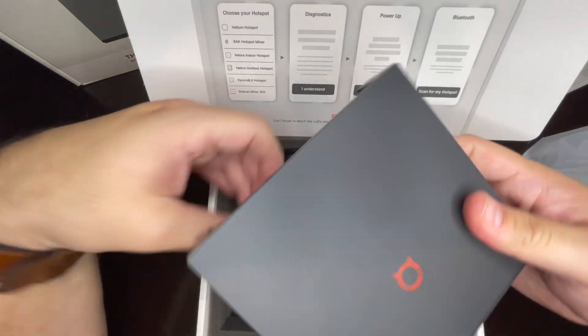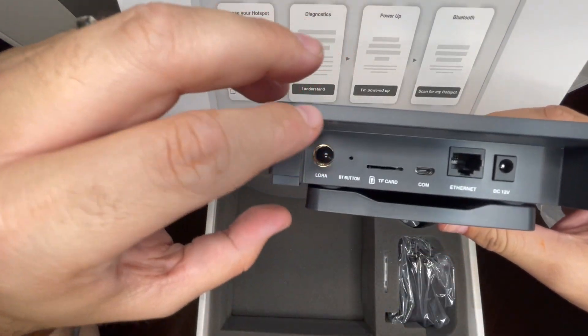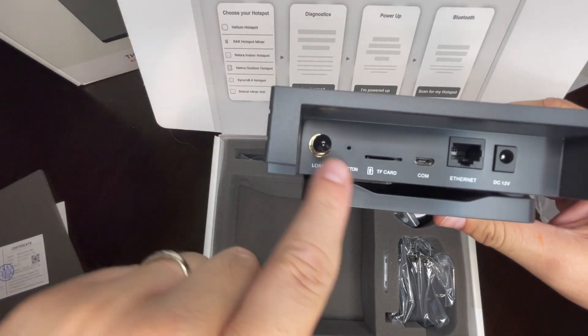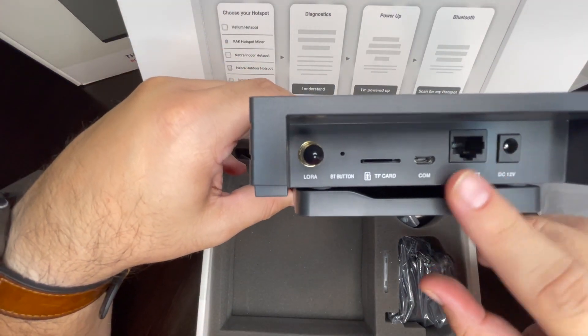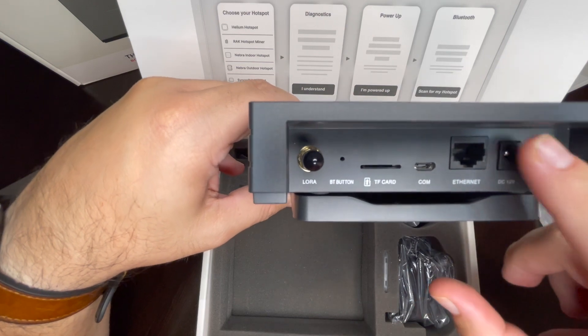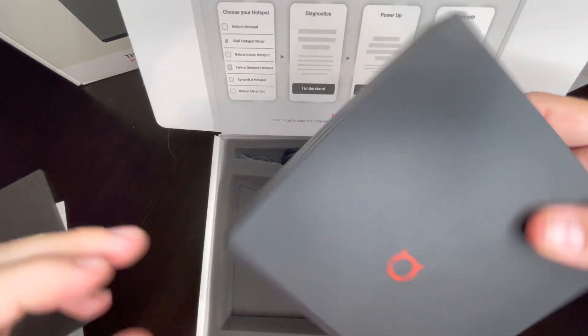This is the Bobcat, and right here we're going to connect your antenna. That's your Bluetooth, power right there, that's your internet if you decide not to use Wi-Fi, and that's your power cord right there.